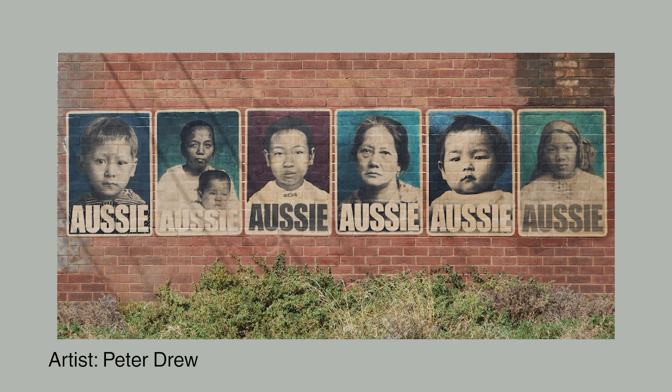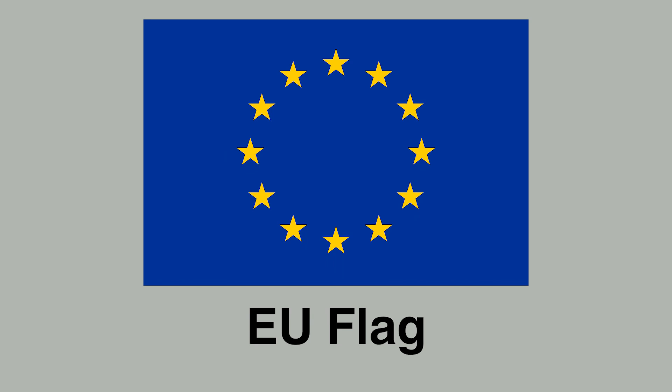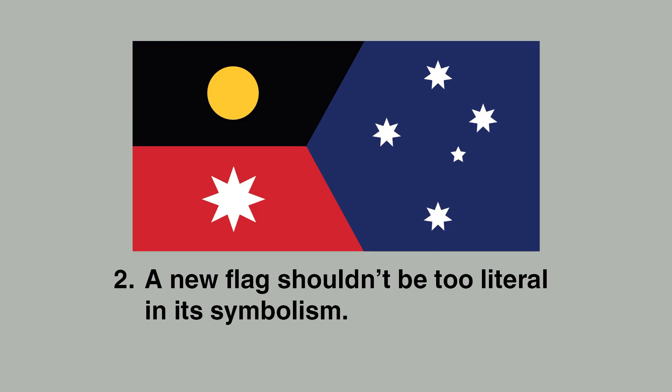Australia is diverse and identity is complicated, and there's always this temptation to give each group its own little section of the flag. I'm reminded of the EU barcode flag, which took every member nation's flag and smooshed them into one. While trying to represent everybody, it resonated with no one. A new Australian flag should take inspiration from the real EU flag, where the number of stars has never even matched up with the number of member states — it represents the idea of a union. The lesson: don't be too literal with your symbolism.